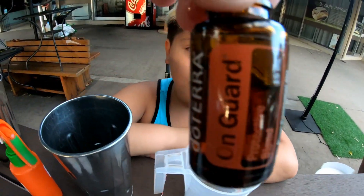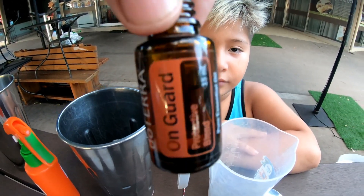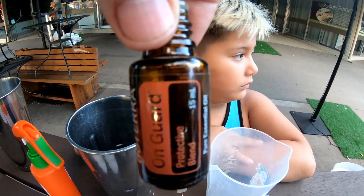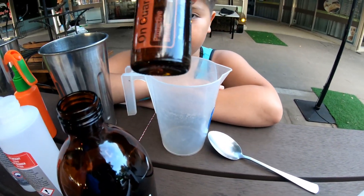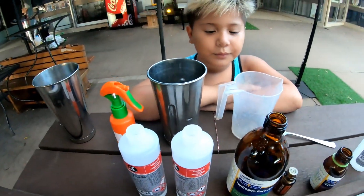And we're going to scent it with On Guard, which is like a cinnamon smell. We've already made a lemon one and a lavender one. We're going to make an On Guard one, which is more of a blend. All right, so that's pretty much it — let's go.